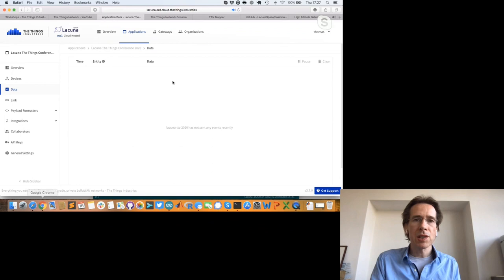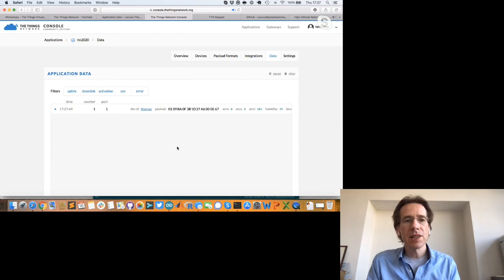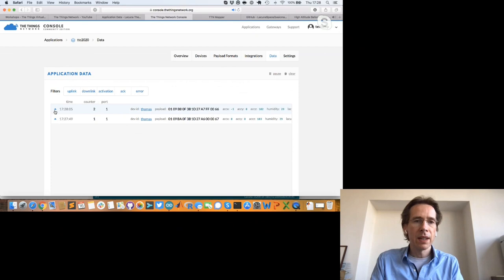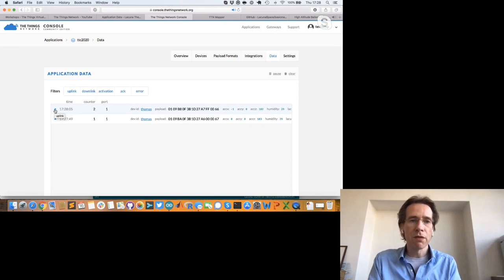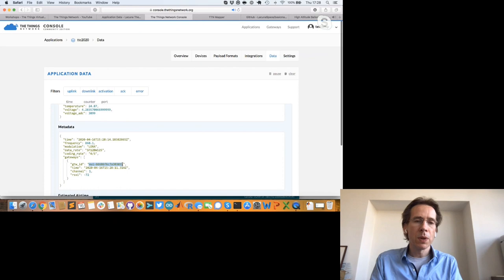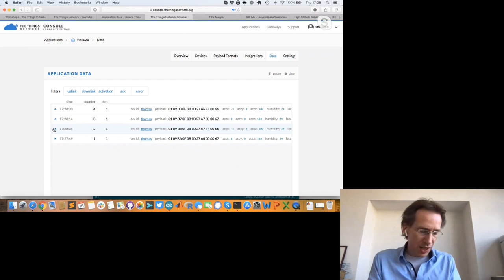Now it's reading temperature and orientation. Switching to the Things Network console — I'll clear it. The even-numbered messages are sent to the gateway; odd-numbered messages are sent to the satellite. Message zero was from the gateway; message one from the satellite. Messages to the satellite have a slight delay. Looking at the metadata I see a gateway EUI which is our virtual gateway — the satellite.